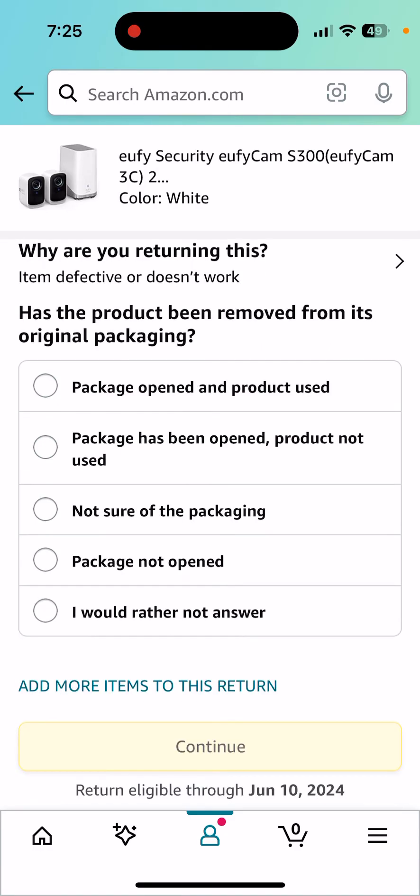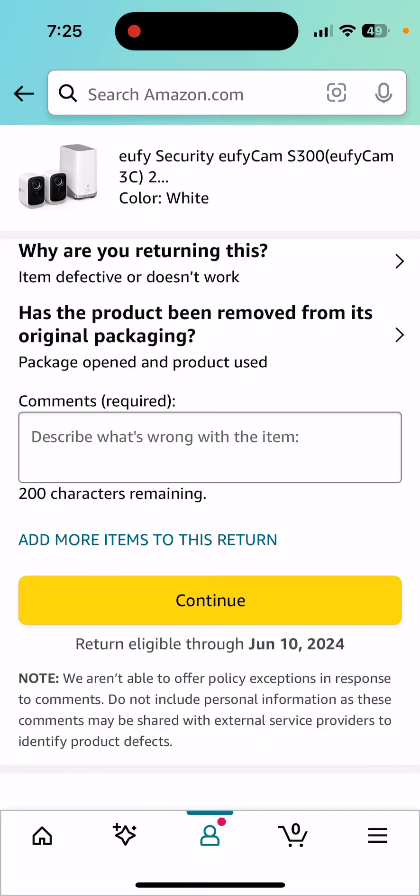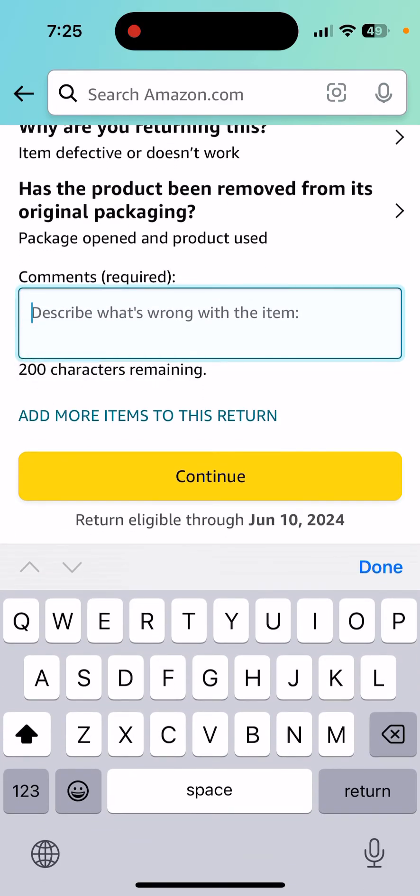The item actually is defective — it doesn't work. And then they ask you: has the package been opened? Yes, the packages have been opened and the product has been used. Add a comment here, and I'm going to paste something in.